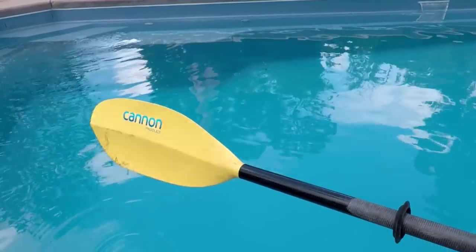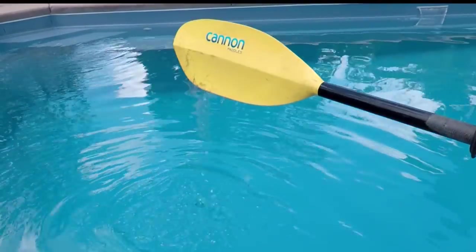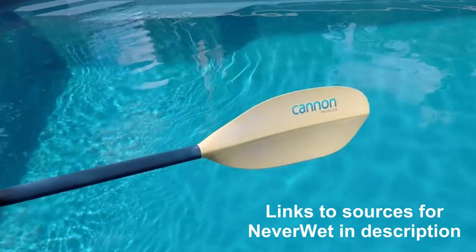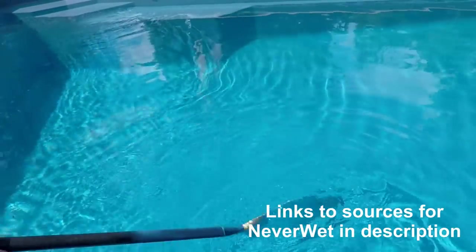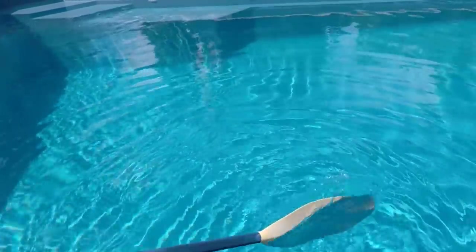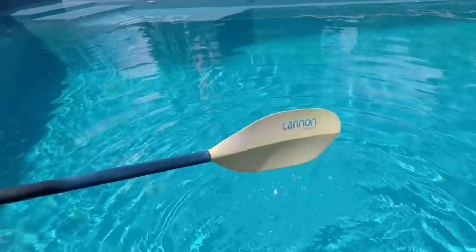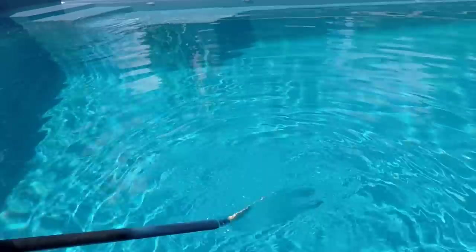Now let's try the treated side. One more shot on the untreated — plenty of drips. Here's the treated side. Whoa, check that out. No drips. This hack is cool. Not a single drip coming off that paddle.